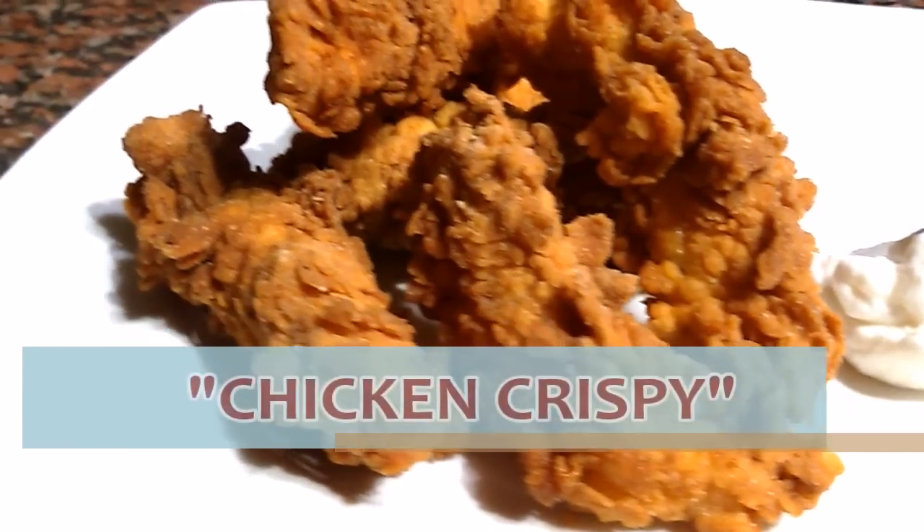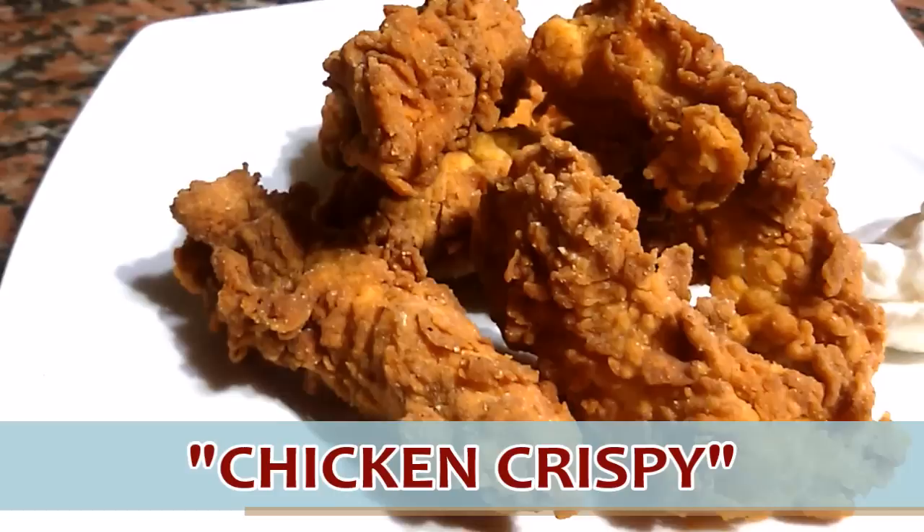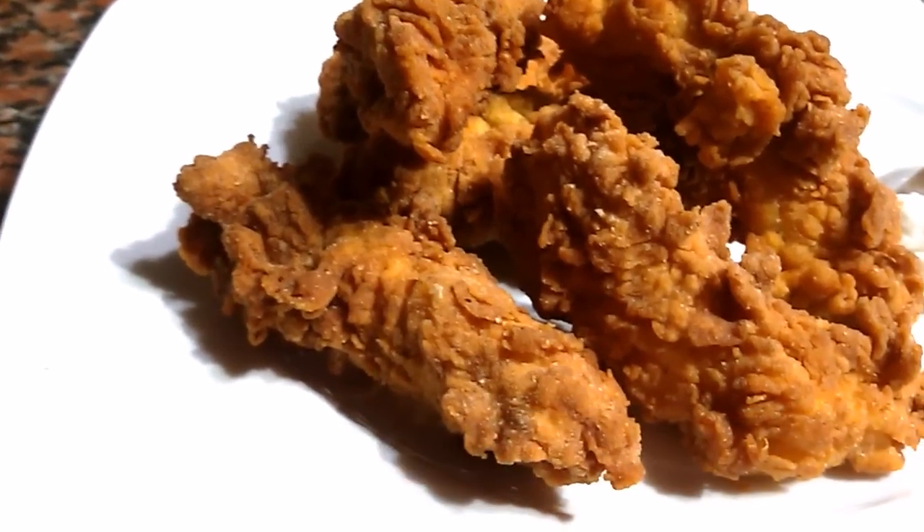Hello, welcome back to my channel. In today's video I will give you the secret to make the best crispy chicken. Let's see the ingredients.